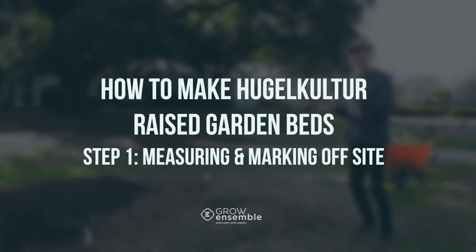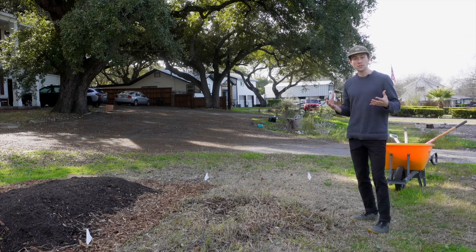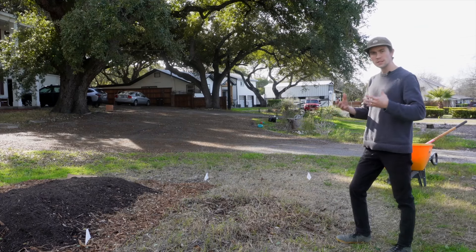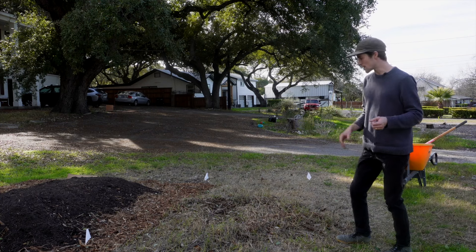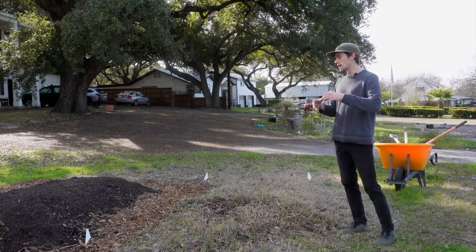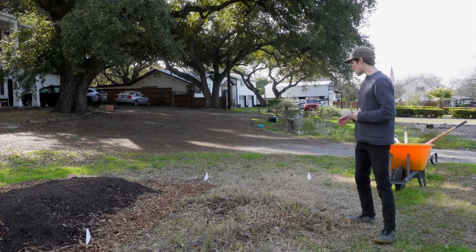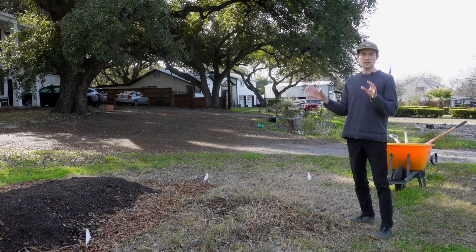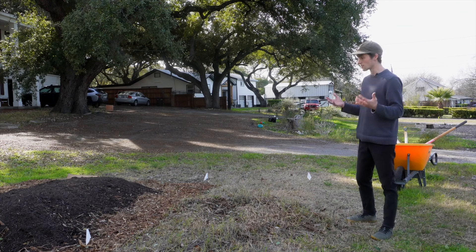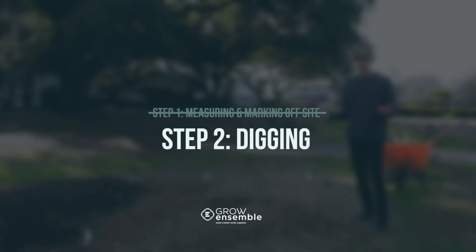First, let's talk about marking off and measuring your site. Mine is oriented west to east so that throughout the day there's no uneven distribution of sunlight hitting the bed. It's marked off with four white landscape flags — a four by eight space, which is a very standard raised garden bed size. I'm keeping that for accessibility and manageability. You make your own decisions as to what size seems appropriate, but I wanted to keep these looking consistent with a two-foot path between each mound.